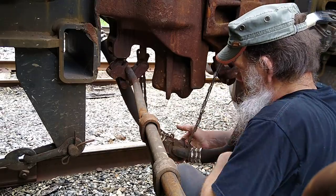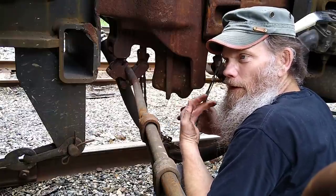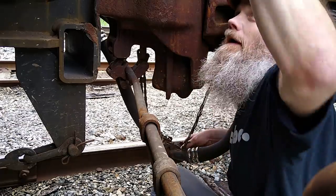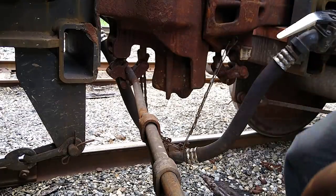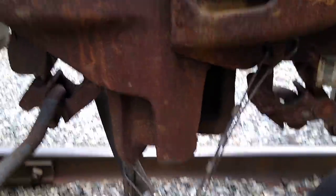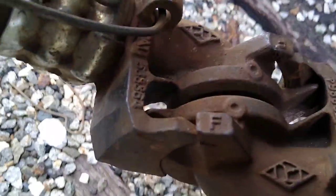There — the hose is together. See how it hooks together? Of course if I had both good arms I could have done it a little faster.